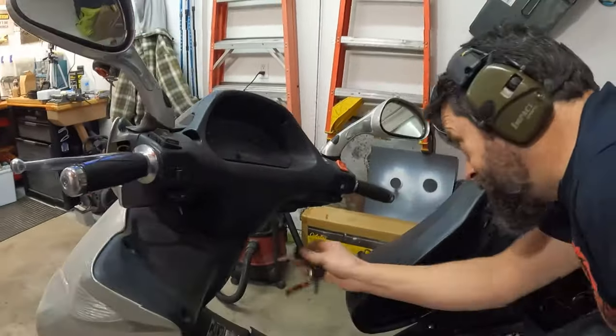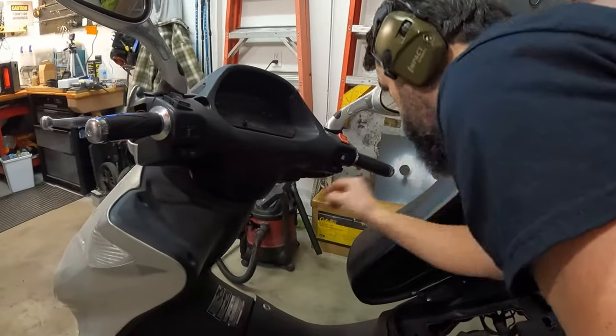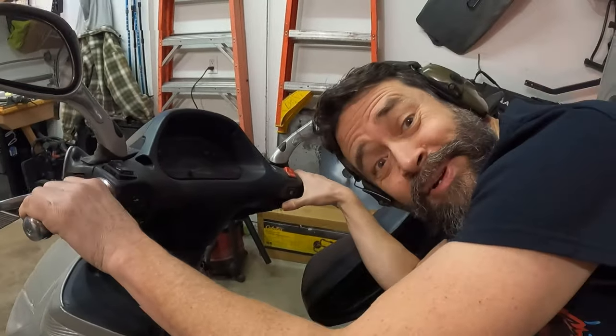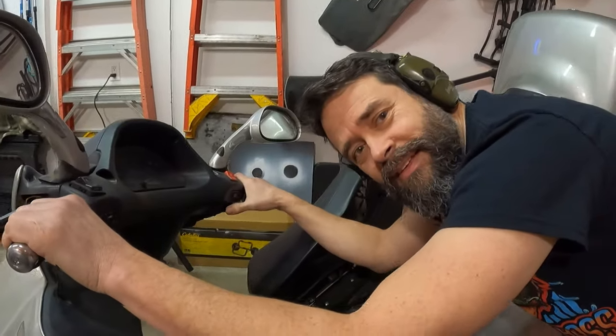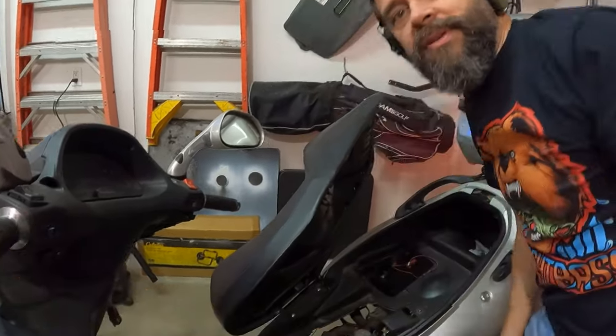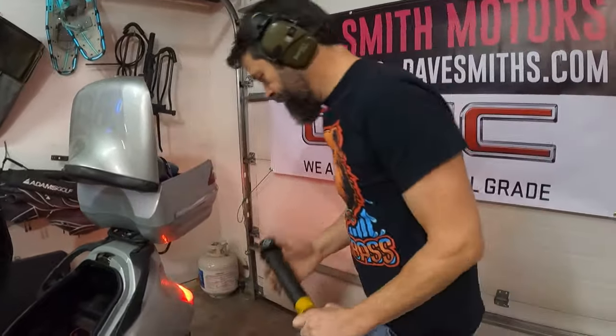All right, hold on to your helmets. Did you hear that? That was awesome — we have ignition. Try that again. So that's probably just from the starting fluid or the choke cleaner. Let's think about this for a second — what do we do next? I would probably put a glove on, then spray while I start and see if we can keep it running with the choke cleaner.